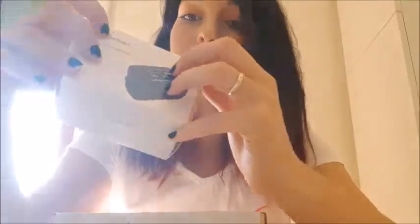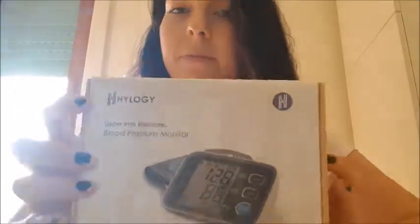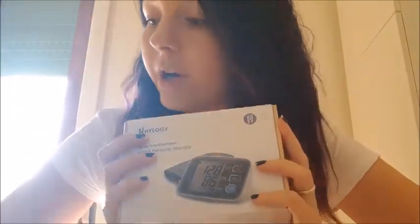Today I'm going to be opening these two packages. This is the brand — I don't know it, it was just Amazon's choice — but the price was really good so I decided to get it. I think both of these items are a good idea to have around at home just in case. I also got an upper arm electric blood pressure monitor, same brand.